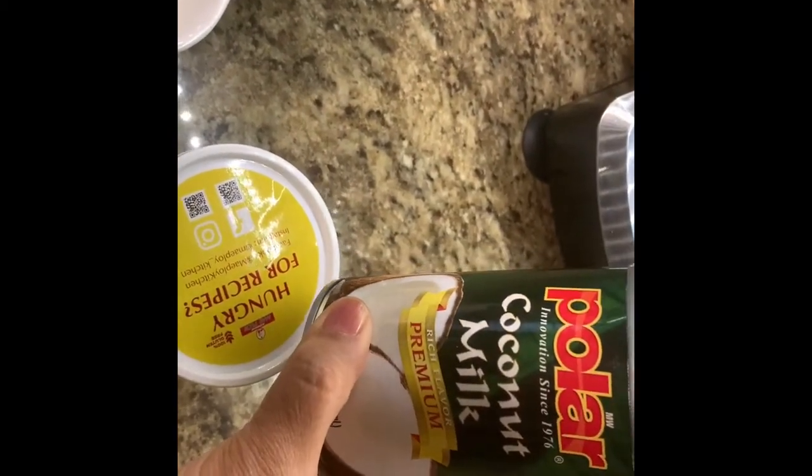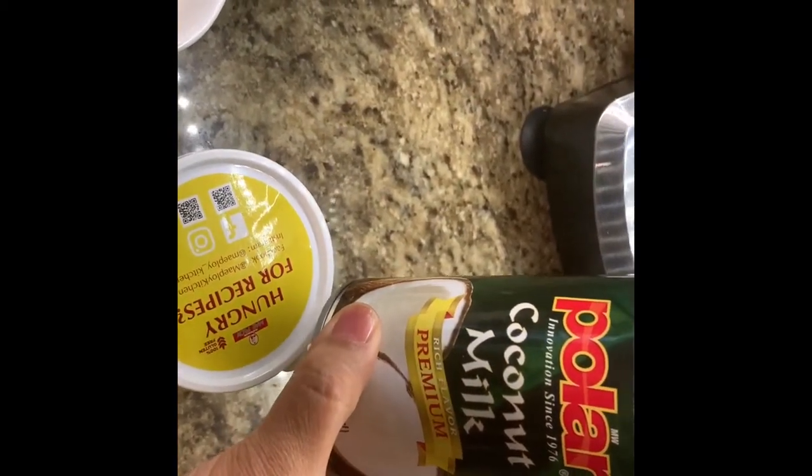I will also be using coconut milk for this recipe. So let's start — heat the pan and add 2 tablespoons of oil, then add half a cup of chopped onions.